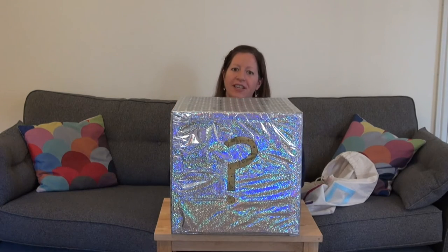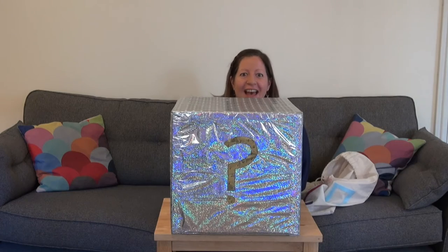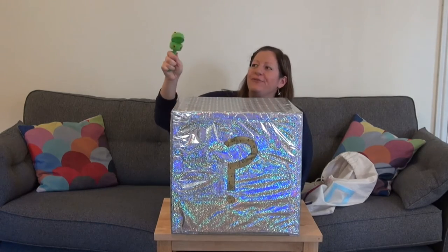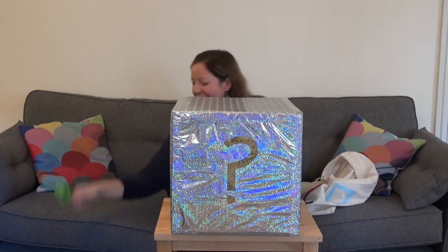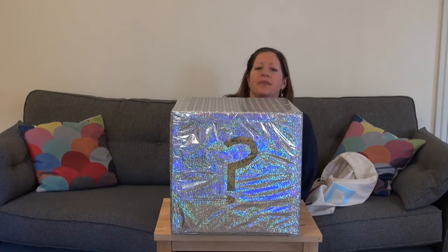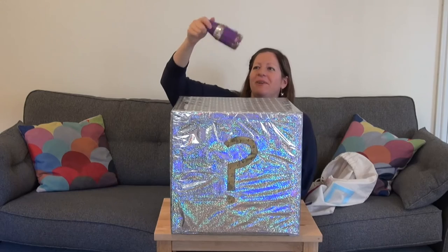Are you ready for the first sound? Okay. It's loud. Have you guessed what it is? Oh, it was the frog clacker. Right, let's see what the next sound is. Are you ready? It's very quiet.